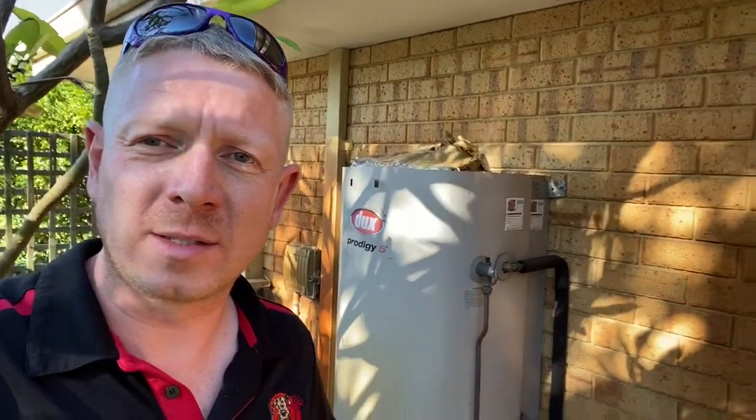Hi guys, this is Richard at Plumdog. I'm at a property in Yangebup, Western Australia. The client's got us out here for a major service of a Dux 330 TN gas storage hot water system, which you can see behind us.